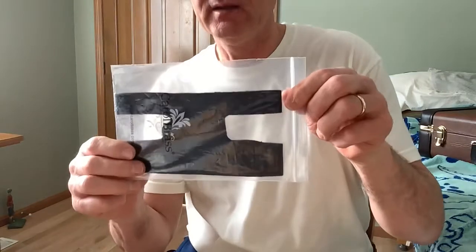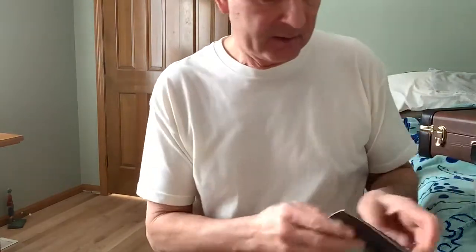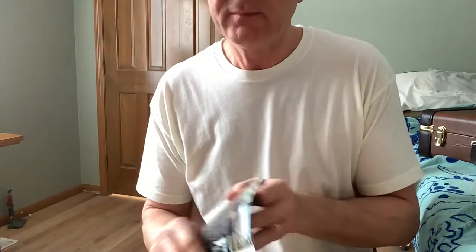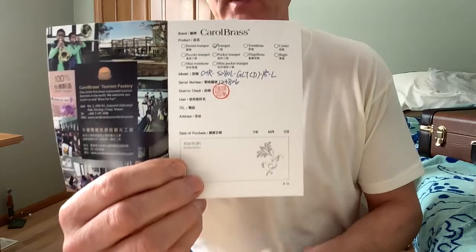It will come with a leather valve guard, which I haven't used, and a cleaning cloth, which I have not used. And also the warranty booklet with the information in here including the serial number and that kind of stuff.